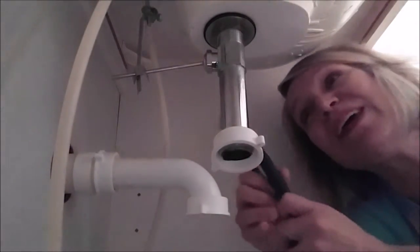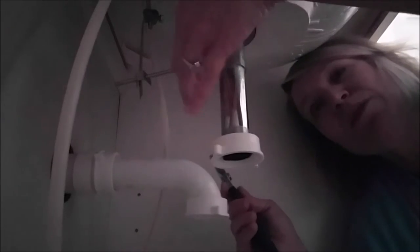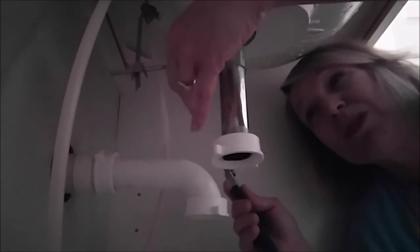Hi, everybody! Okay, so what you need to pull off is this little bolt right here. You just need to turn it and then loosen it up enough to be able to pull this out. This is the lever that opens and closes that drain. You might be able to do this with your fingers, but mine was a little bit tight initially, so I just loosened it up.